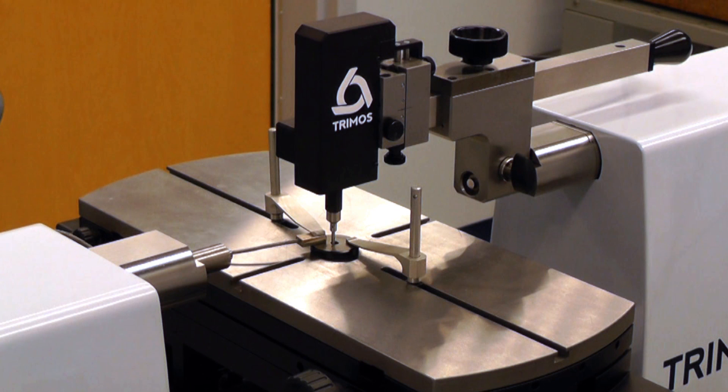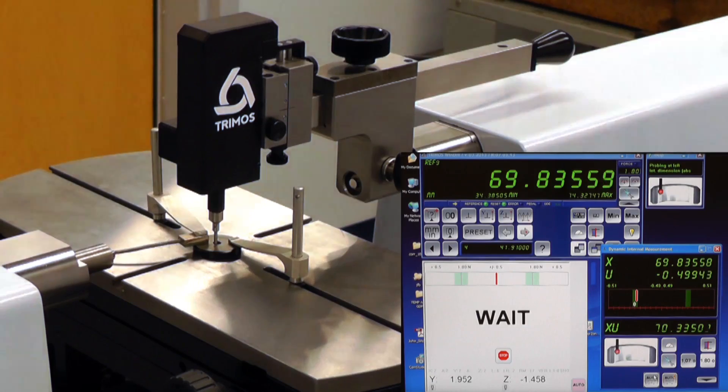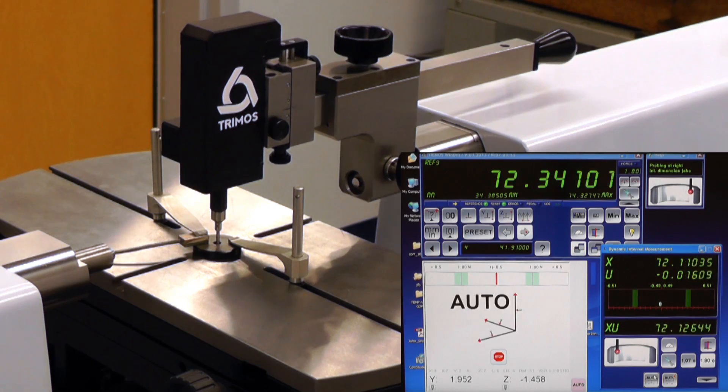Inside diameters too small for the L-shaped attachments can be accessed using a ruby ball probe attached to the internal measuring device. Here, a straight bore master ring is being measured by a ruby ball probe. You can see the left side reading being taken. The machine then reverses and sweeps for the center point on the opposite wall.